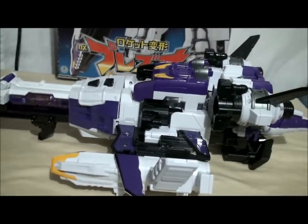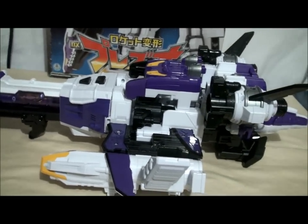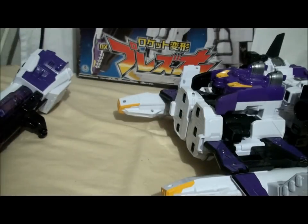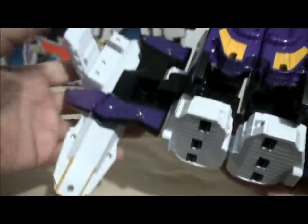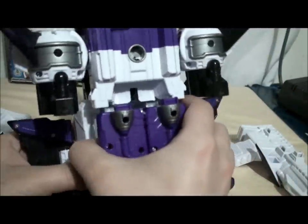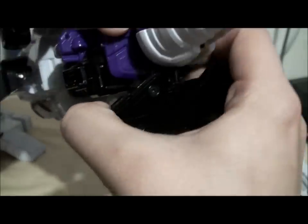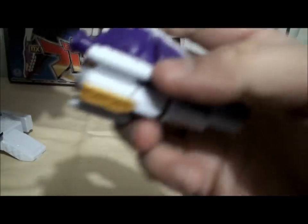Now let's go to the actual transformation, which is pretty cool. We're going to turn him from his Dino mode into his Robot mode. Start by yanking off the front, which becomes the Cannon — put that to the side. We also want to remove these pieces which become the feet of Plezu-O — put those to the side on both sides. You can see his pegs and slots that hold them together. These also become one of the arms, so yank his feet out.